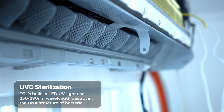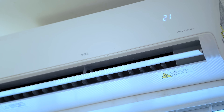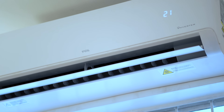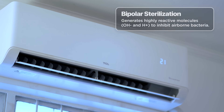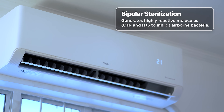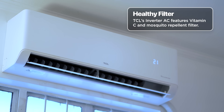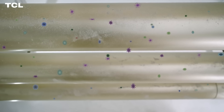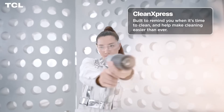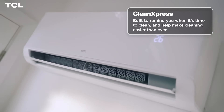TCL's built-in LED UV light uses a wavelength between 250 and 280 nanometers, efficiently destroying the DNA structure of bacteria. The bipolar ionizer emits positive and negative ions to inhibit bacteria — highly reactive molecules generated at the air outlet to inhibit airborne bacteria in the room. A vitamin C and mosquito repellent filter keeps skin moisturized and prevents mosquito bites, specifically chosen for household environments in the Philippines. The UV Connect Plus series also features Clean Express, which reminds you to clean your air conditioner and somewhat does it for you already.